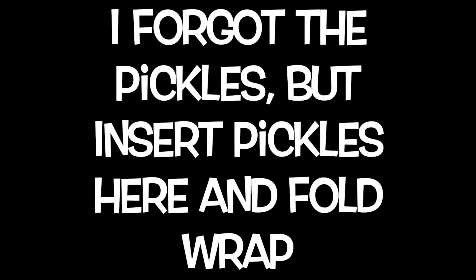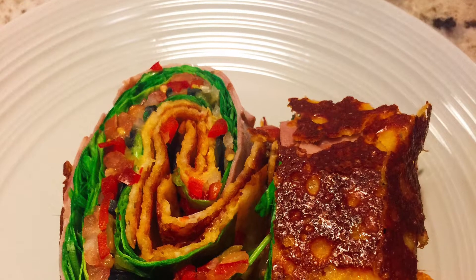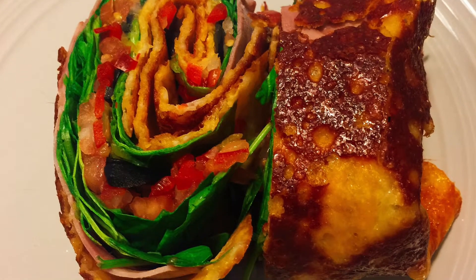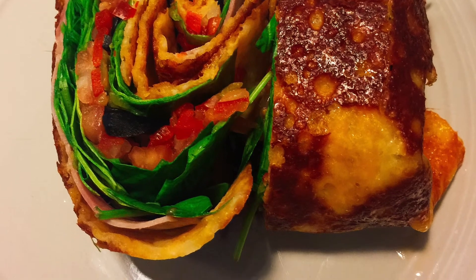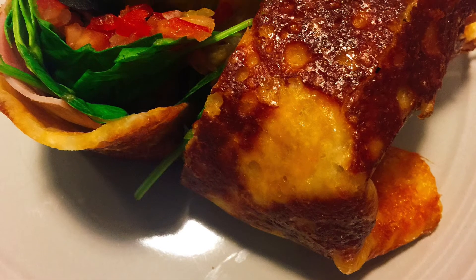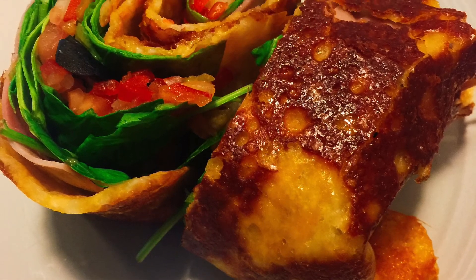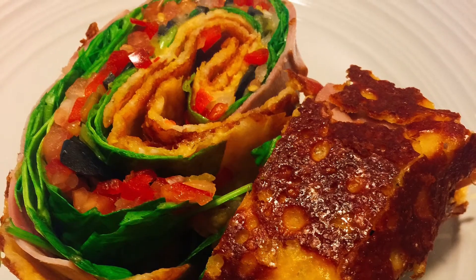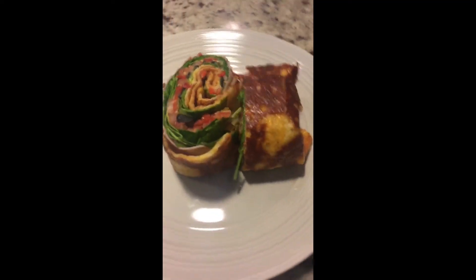And you can fold your wrap — I don't have any footage of me folding the wrap, but guys, it's very easy, just like folding a burrito. And guys, here is the finished product. This was so simple, so easy. You do not miss the flour tortilla at all. And guys, it's good for you — high fat, low carb. How does that not sound good?